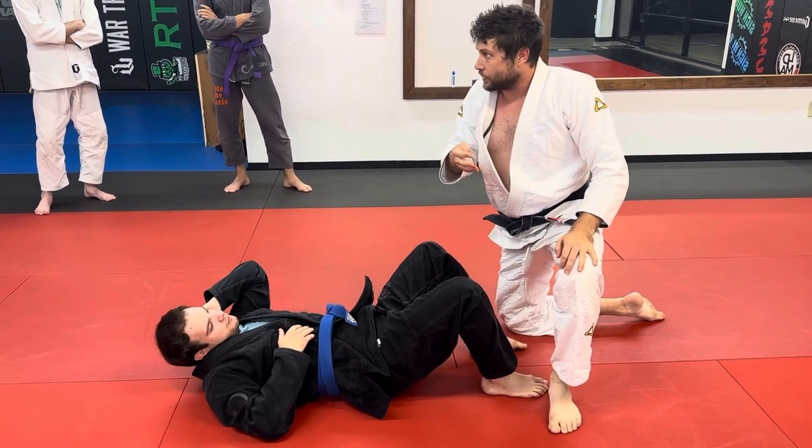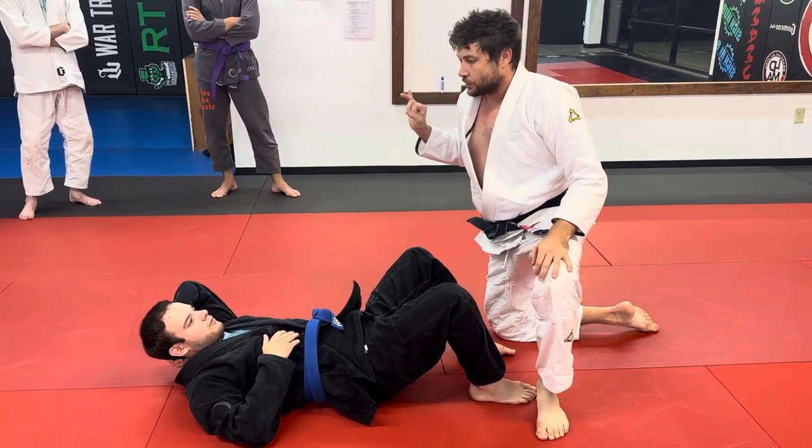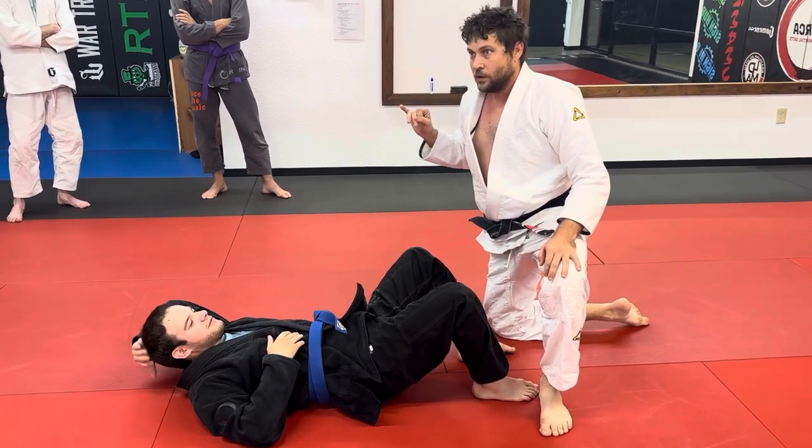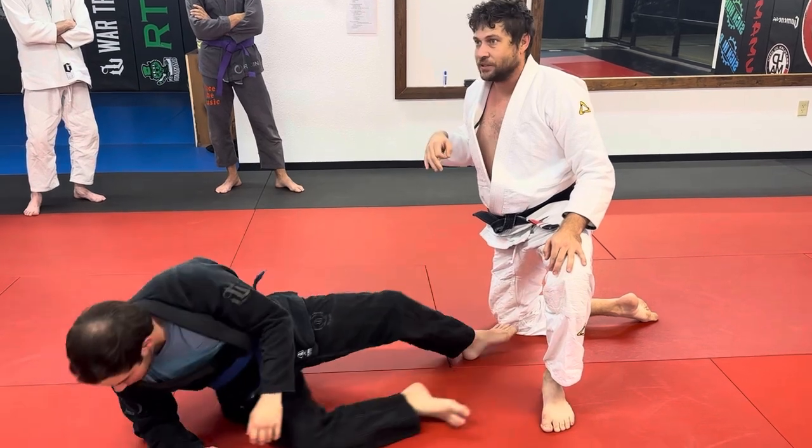We did four different hip shovels in class two: pin escapes, submission escapes. And guess what — there's a whole lot more. My list has 15 techniques on it.